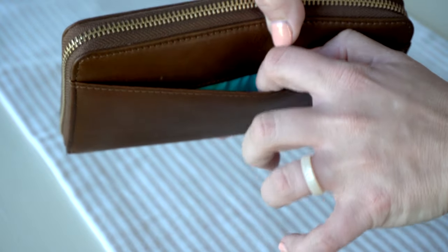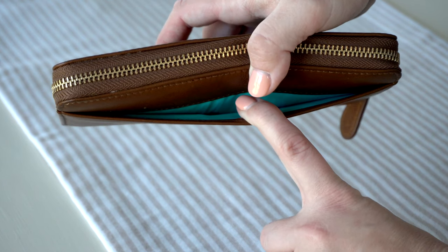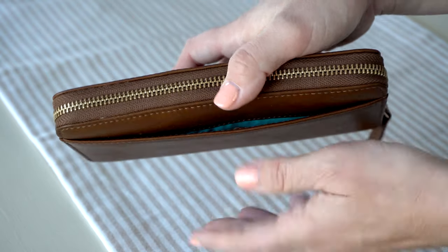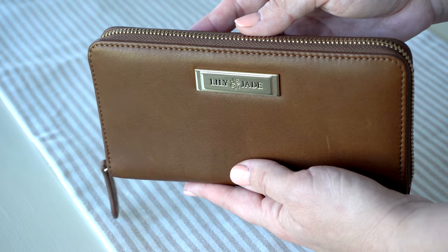On the very back here you have a pocket. I did have something in there recently that I can't remember what it was, but it was a great pocket for easy access. I don't have anything in there right now, but it is a great little pocket. So let's go ahead and go through this wallet.